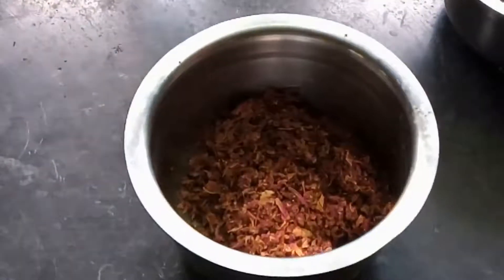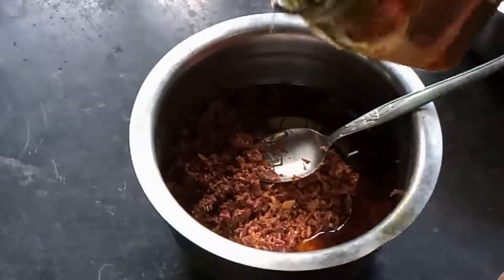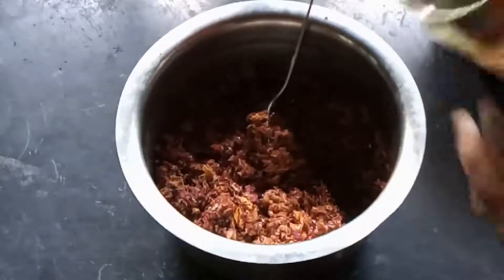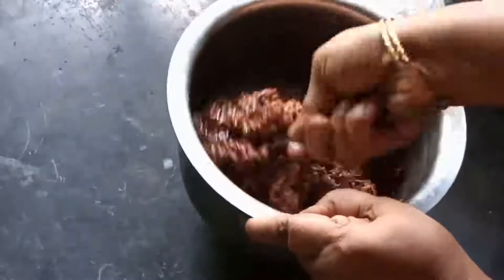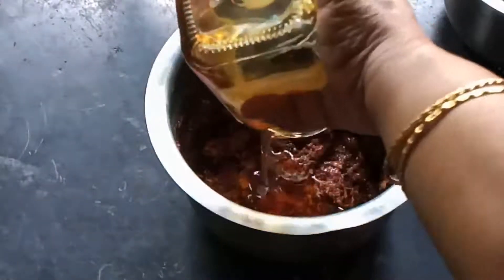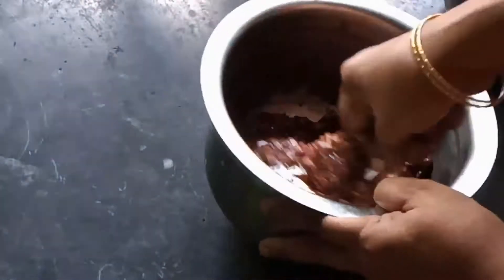Pour 500 grams of honey into the jar a little at a time and mix it well with the rest of the ingredients. Honey is antioxidant-rich, has antibacterial and antifungal properties, soothes sore throat, helps with digestive problems, and improves immunity. Once you have poured all the honey in the jar, mix it well for a few minutes so all the ground petals are well coated with honey.